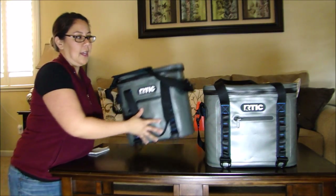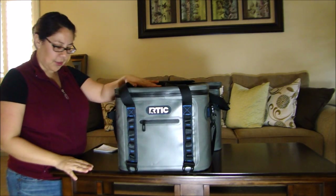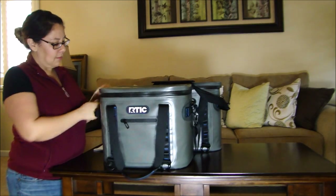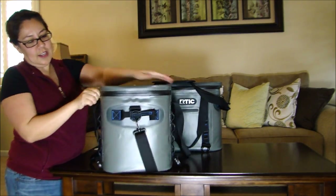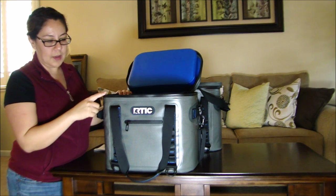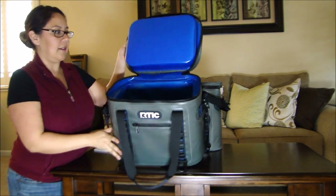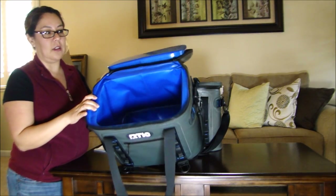My soft pack 30 is bigger — same concept as the 20. The zippers are tight so you definitely need two hands to unzip it. Make sure you use the lubricant to keep the zippers working smoothly. Other than that, the cooler itself is a lot bigger.